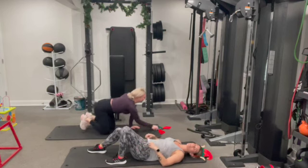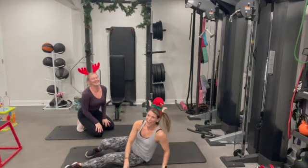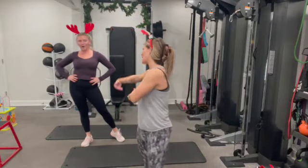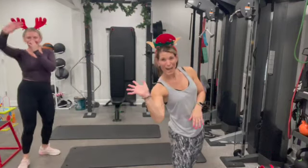Happy holidays, team! Day one is done. I hope you guys have a wonderful rest of your day. Good luck walking later. Thank you to Miss Alina for helping us out. See you guys tomorrow!